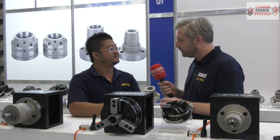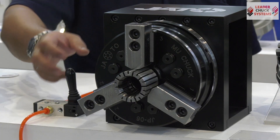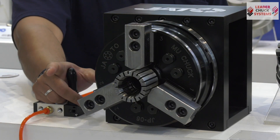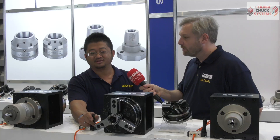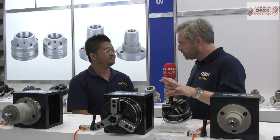Just for the camera, do you want to show it working? Sure. As you can see, the movement is pretty narrow — very, very tiny movement. And this one has three jaws.